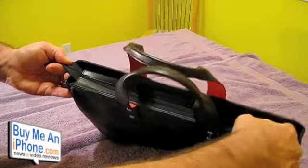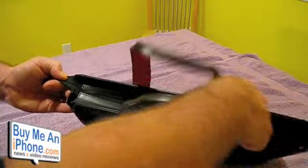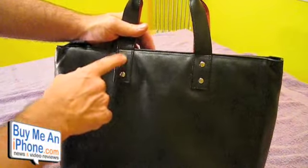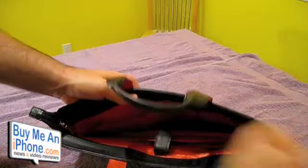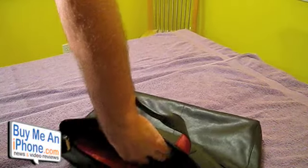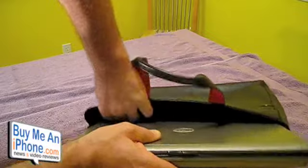Let's turn it around. It has the stylish rivets there on the front. Now let's show you how this laptop fits in here. I'm using my wife's Dell 15-inch just to give you an idea on a bigger laptop, and this slides in there pretty nicely — it does fit pretty well.